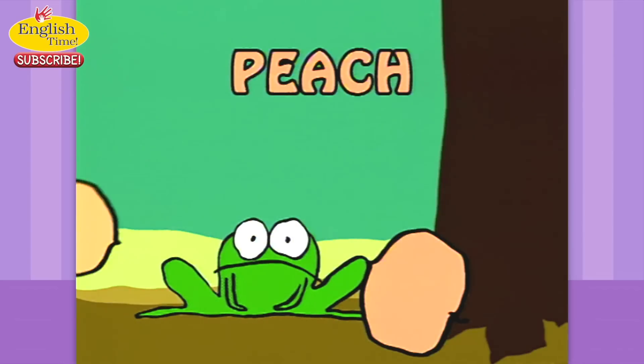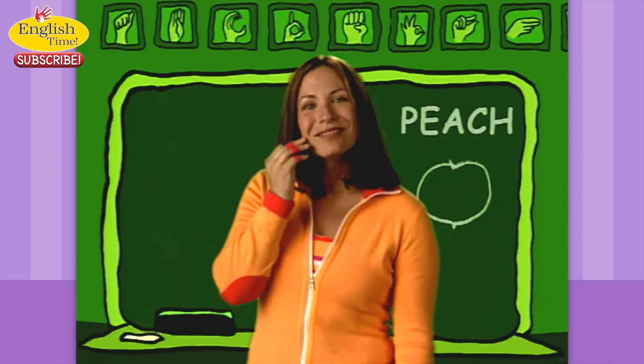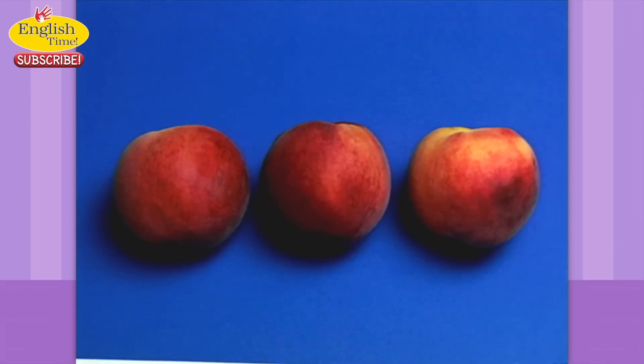Peach. Your cheek is soft just like a peach. Peach. Yum!